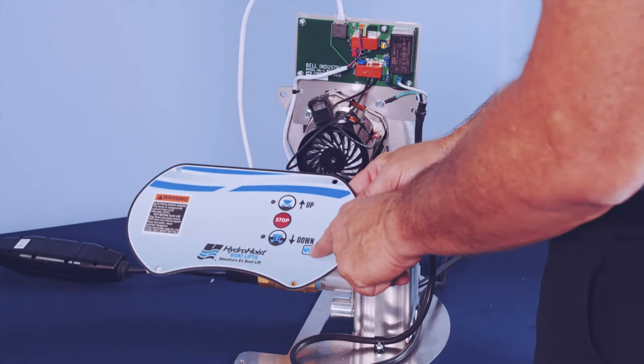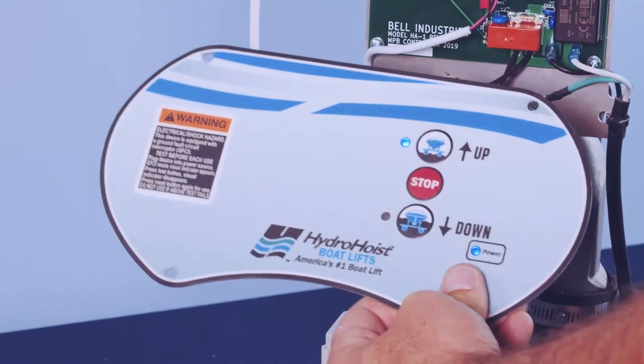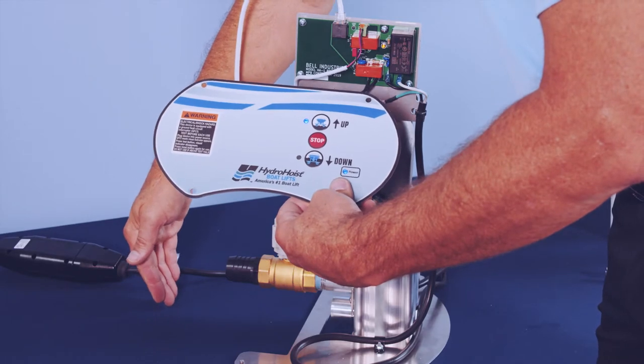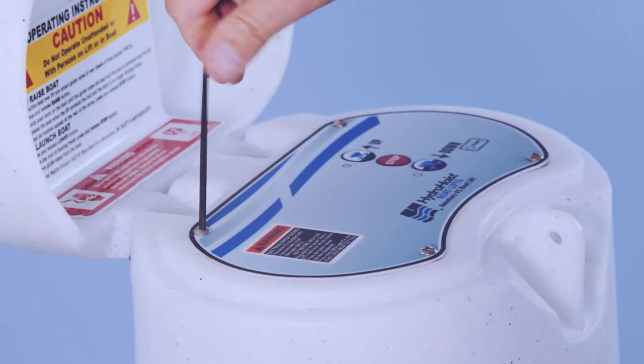Verify the blower motor works before reassembling the housing. Verify the valve opens. Reassemble the housing and top plate. Reassemble the safety.